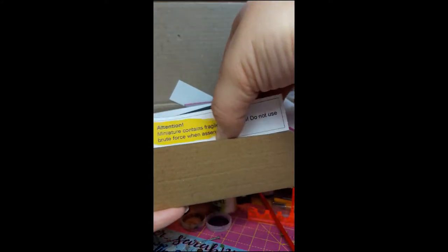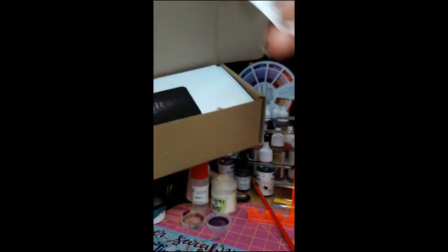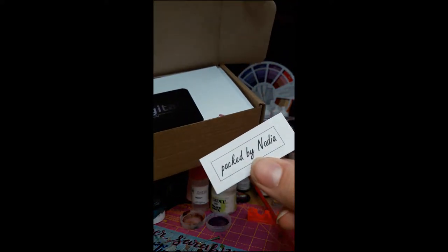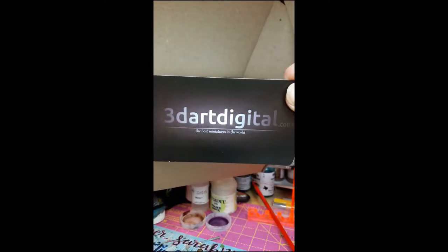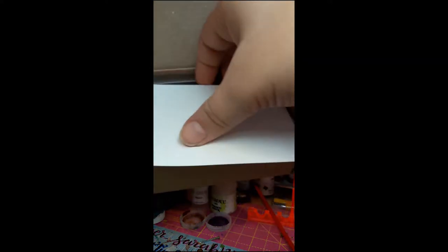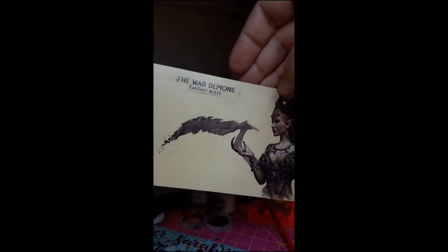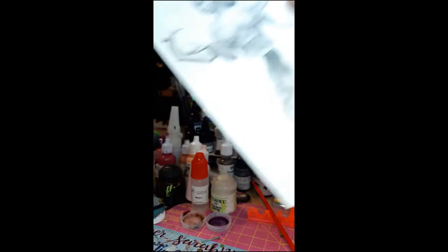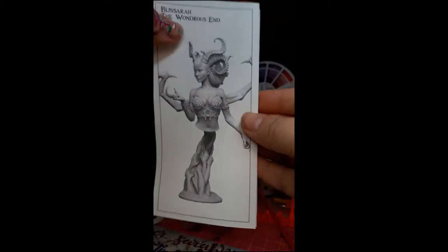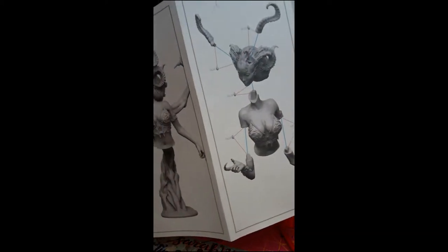Let's see here — we have some warnings: don't eat small pieces. That's a cute little touch. There's a nice little art card, and instructions for assembly. Not everybody always gives you these, so that's pretty awesome.